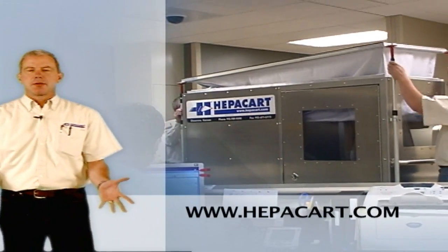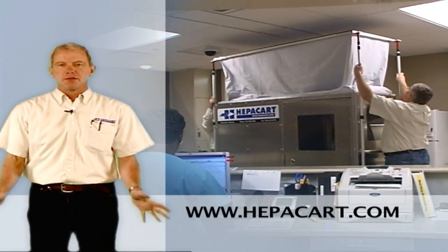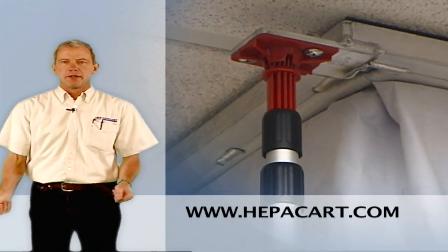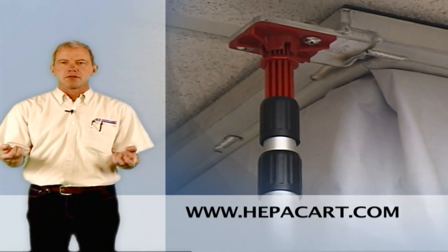One big advantage the HEPA Cart has is that the poles can be raised in a matter of seconds — about 15 seconds for one man. At the top, it's spring-loaded, so you put preload on the ceiling to protect it in case the cart has any movement. There's a foam seal around that gives you a nice, tight seal so no air can leak through.